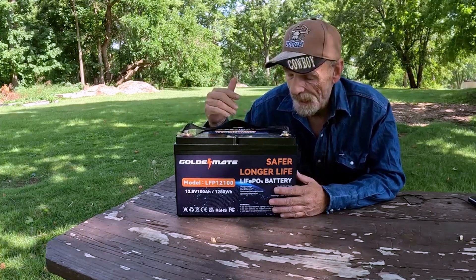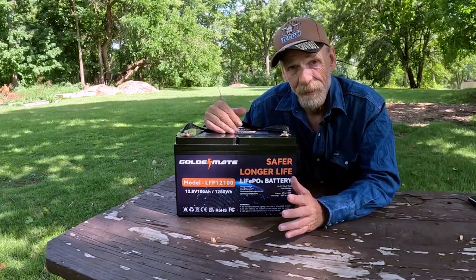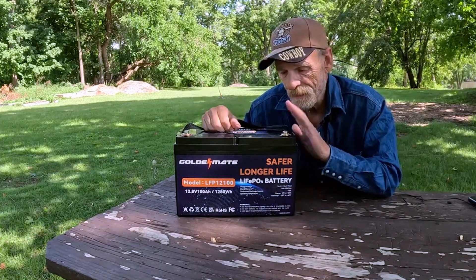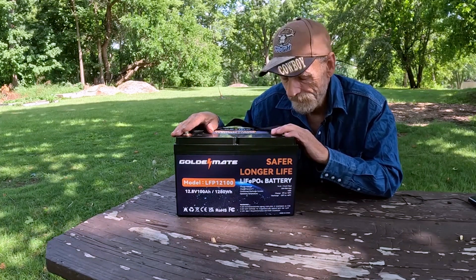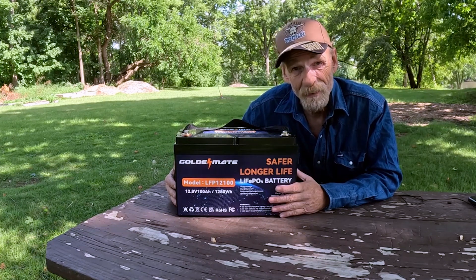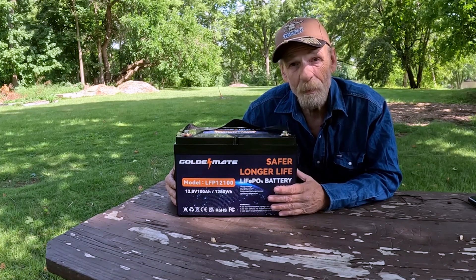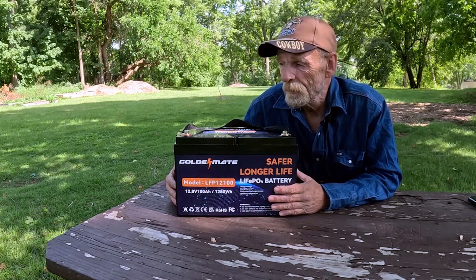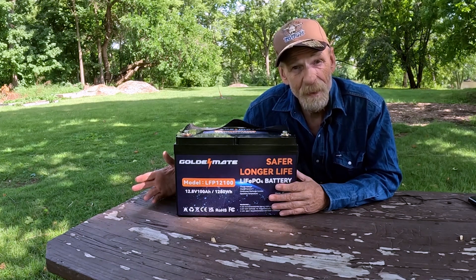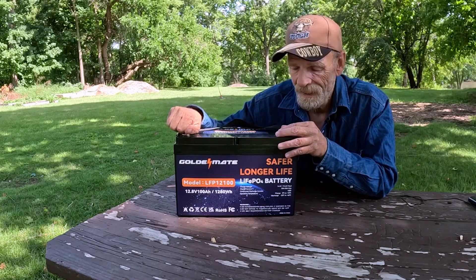To charge it you can use an AC charger, a generator, or solar panels. I use solar panels connected to a solar charge controller, which regulates everything to feed power in. It only takes about a day or a little less to charge up, and it gives you over 1200 watts of power.